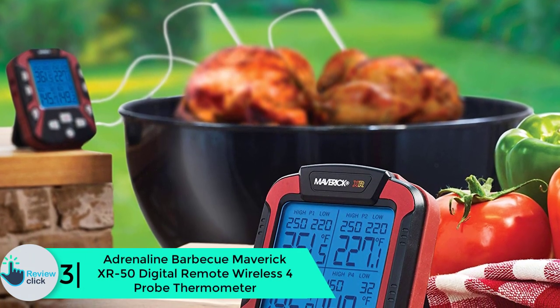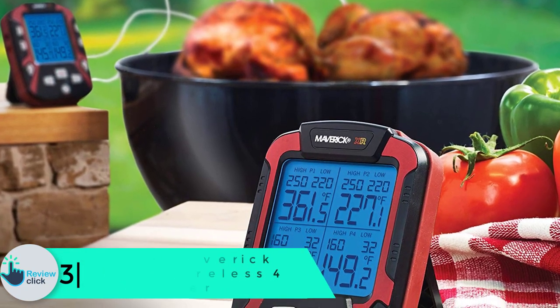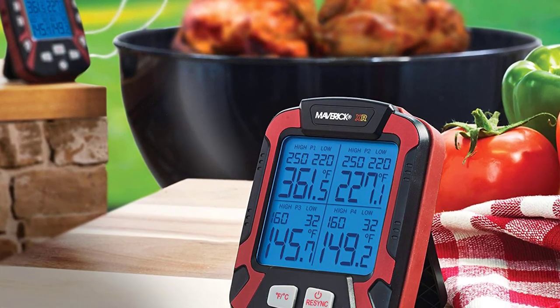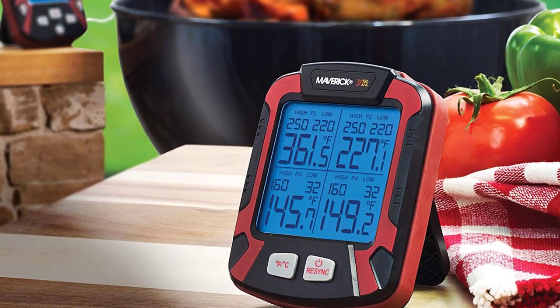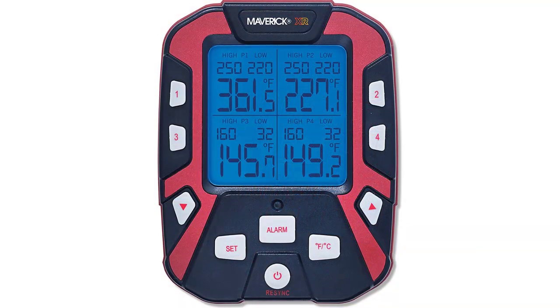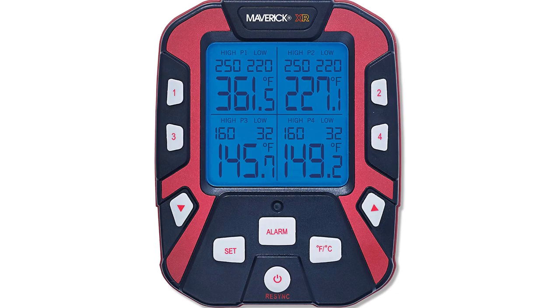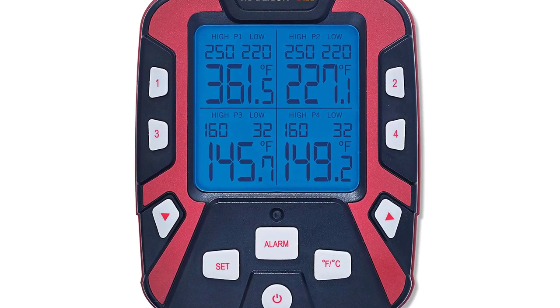At number three, we have the Adrenaline Barbecue Maverick XR-50 Digital Remote Wireless Four Probe Thermometer. There's no fun eating overcooked or undercooked meat — the Maverick XR-50 is the solution. It's a fantastic device with four probes, allowing cooking of multiple meals with proper temperature monitoring. The device has an easy-to-use program, so even first-time users can utilize it with ease.